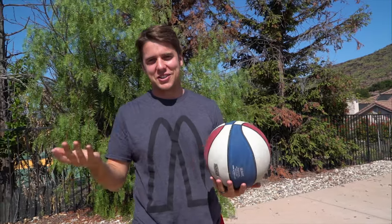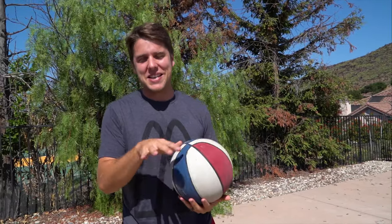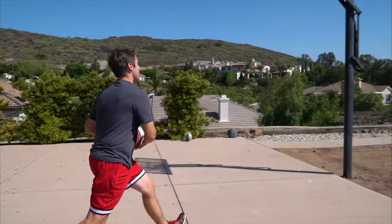So horse — if you're unfamiliar, one person takes a turn doing a shot. If they make it, then the other person has to try. If they miss, they get a letter. The first person to spell out horse loses. I'll start with something basic — it's just a through-the-legs layup.